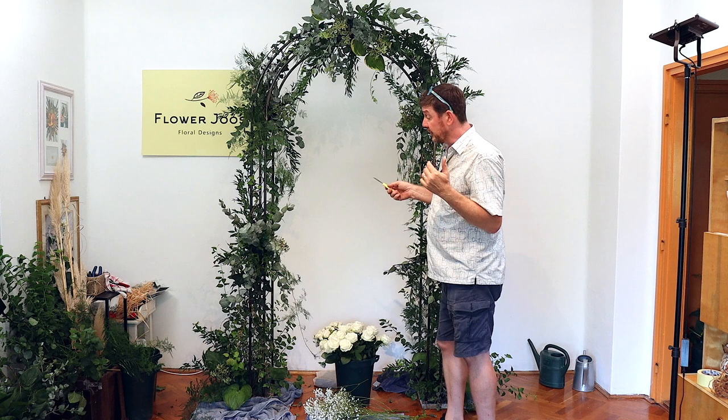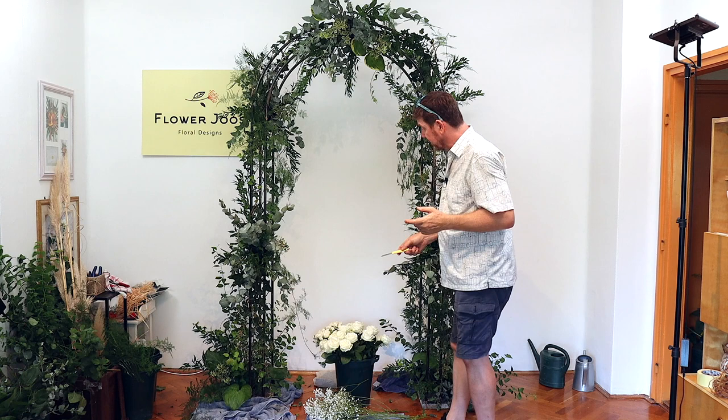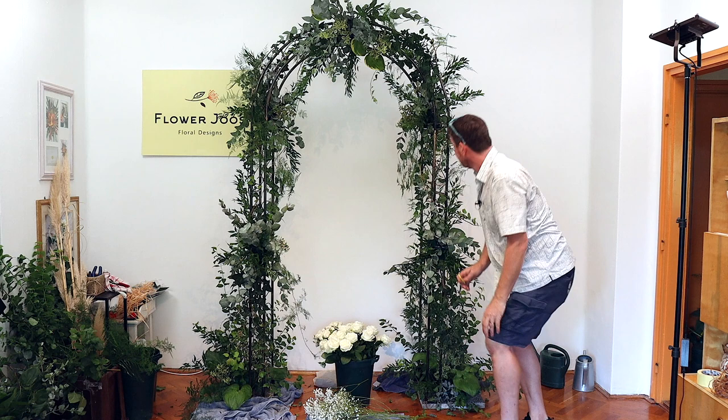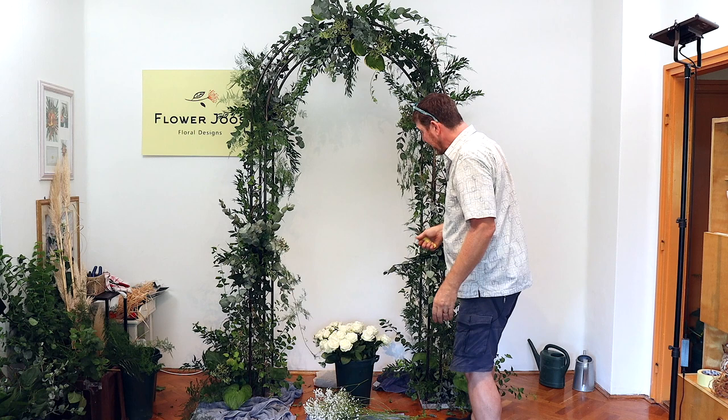So we've put in our base of foliage — we've used ivy, ruscus, eucalyptus, some nice hosta leaves down the bottom, and some garden foliage. At the base, we just want to be careful you don't see too much, but what I would probably do if I had any would be to put some nice flat moss there — it would look really good. Now it's time to add some flowers.